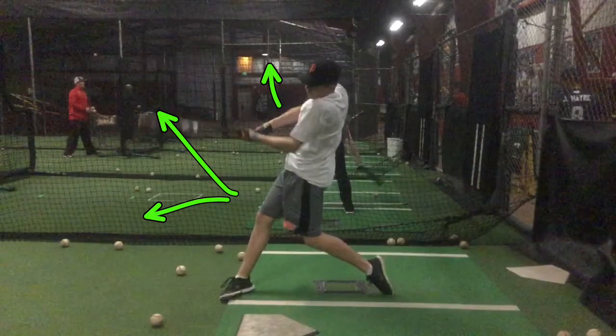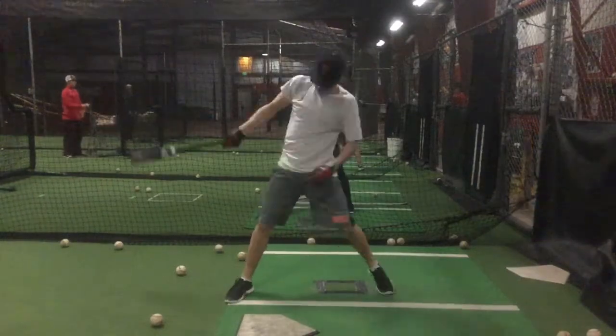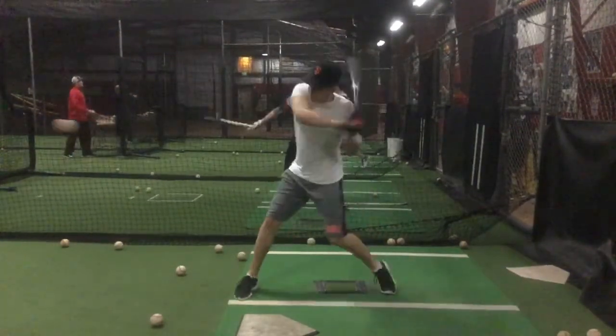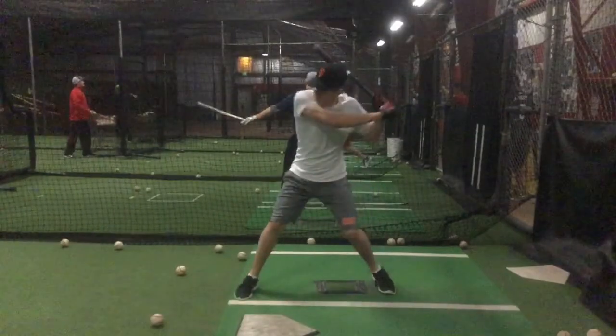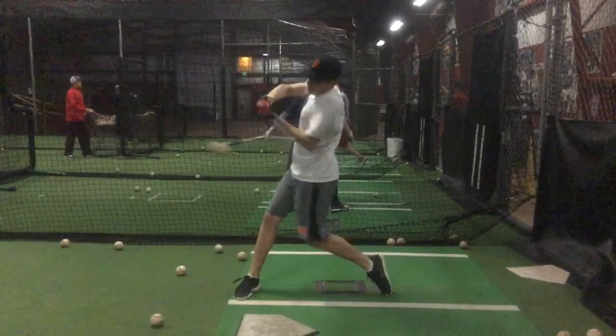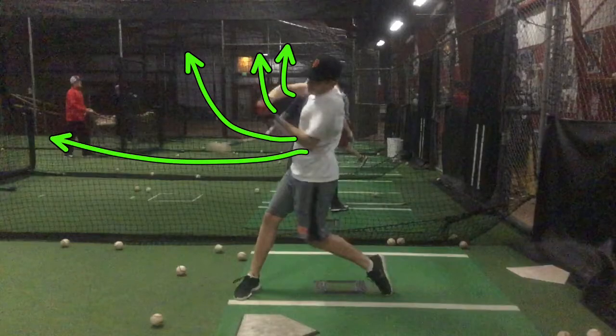Basically, here's your extension and there's way too much bend here. So we really got to work on you releasing your hands, getting a little more push during the stride. This is one of your better strides here, hands out front. But that lead elbow and your hands are really causing you to pull off the ball instead of hitting through it.